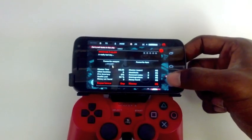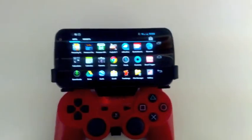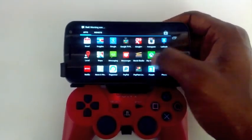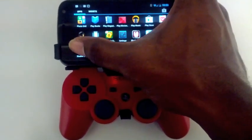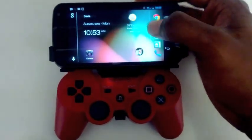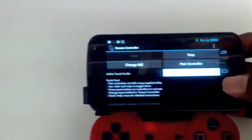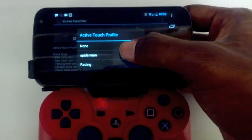But if you get something like Game Loft games — which are still pretty good and have really good graphics — they don't work natively with the gamepad. So what you have to do is go into the Sixaxis controller app. There you have touch profiles, and you can enable them. I have mine enabled as Spider-Man and Racing, so I'll go to Racing and show you guys.